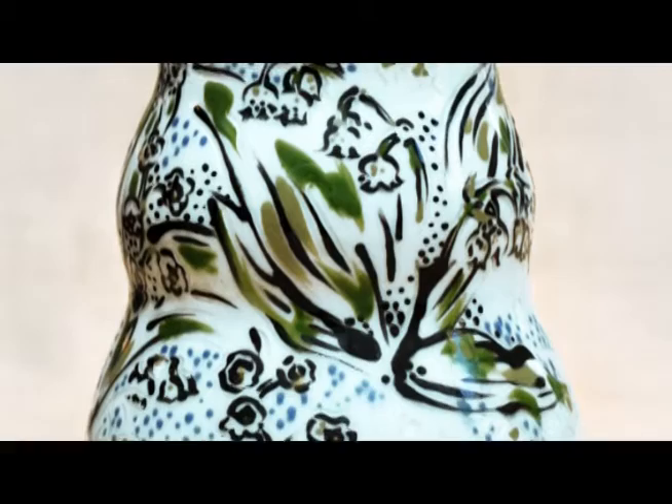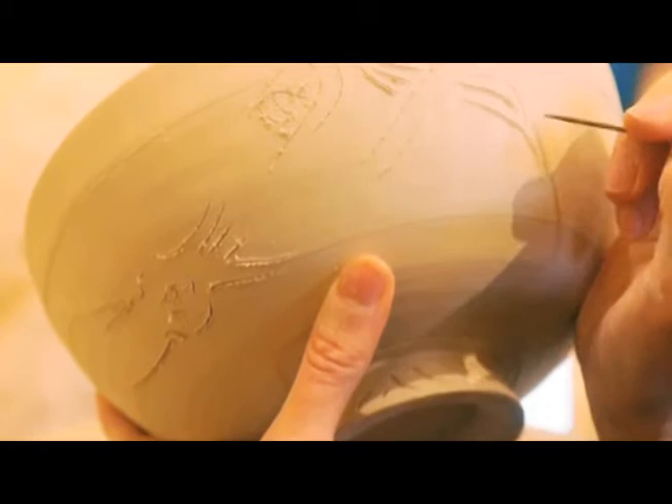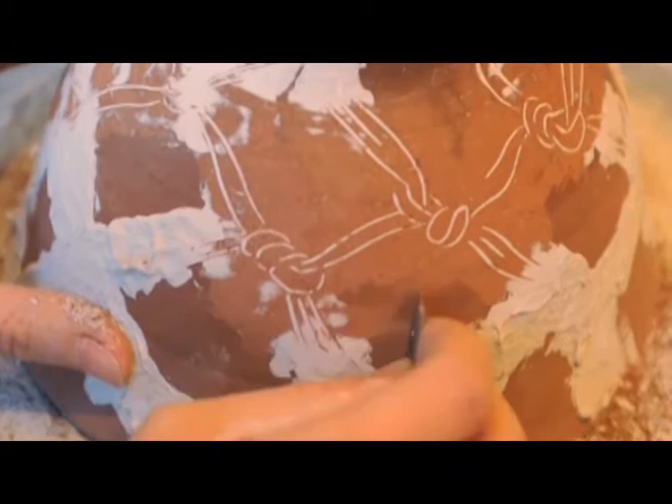I use a lot of reference images, so I make a basic outline on the clay to guide the line. Then I use a sharp tool — like a little pin tool — and do the sgraffito technique, which is just making a texture or incision in the clay. You fill it with colored slip, wait for it to dry, and then scratch it away with a razor blade — that's how it works for me.